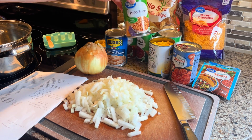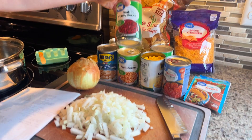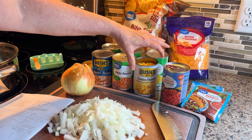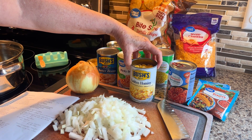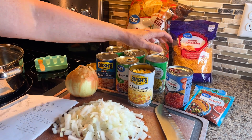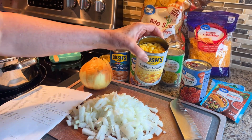A can of pinto beans, a can of kidney beans, and a can of hominy. If you can't find hominy, you can substitute whole kernel corn, but hominy has a different flavor and texture so if you can find it, I recommend it.